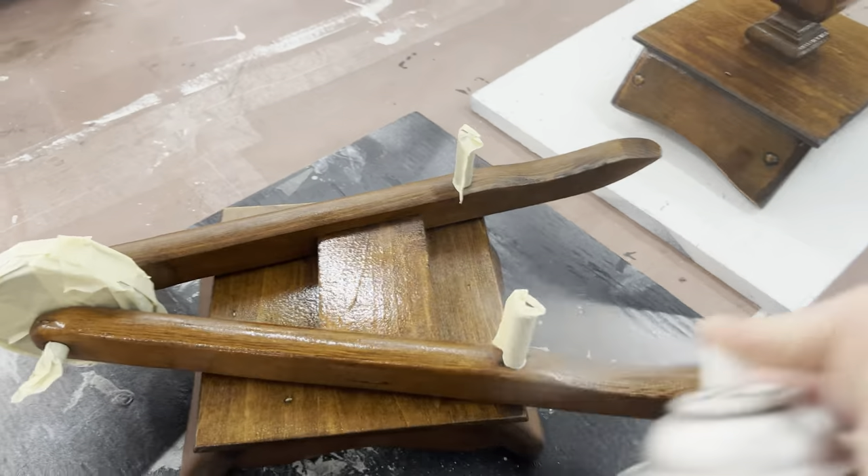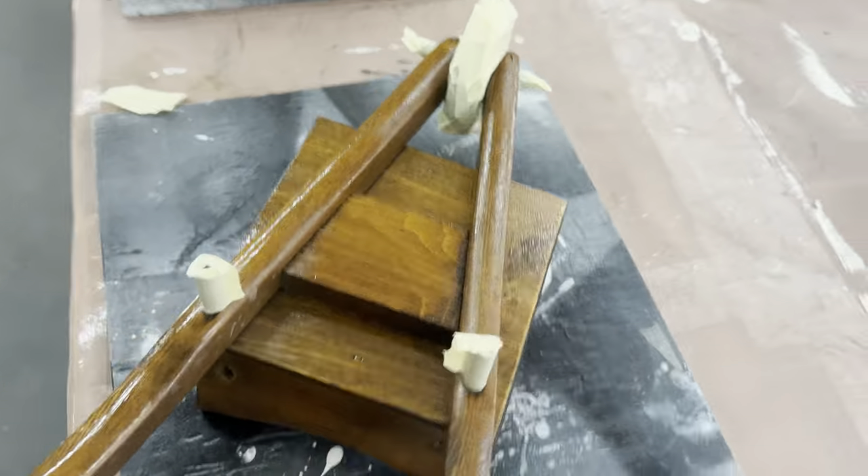I'm going to be painting them white. So I'm going to go ahead and seal it in first with a couple coats of shellac.